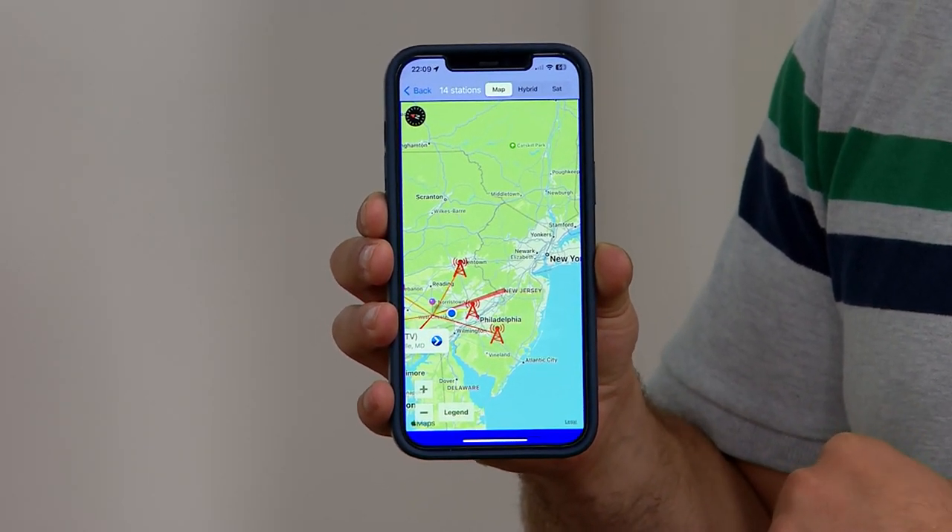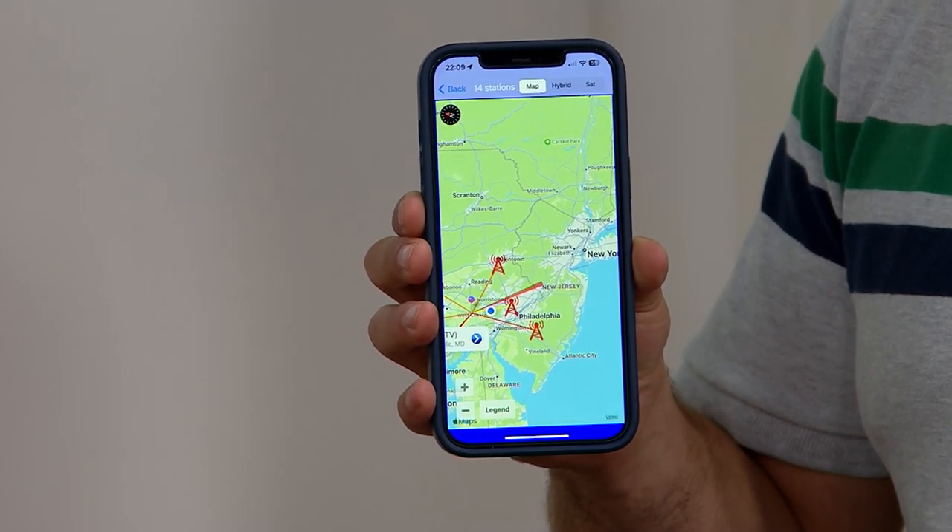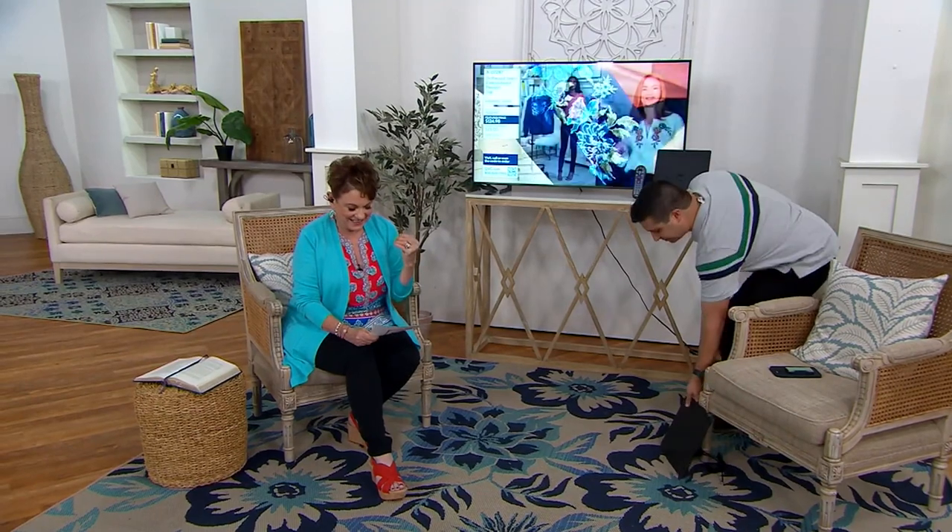If you have the guest room, if you have the gym, maybe even this time of year a television outside — you want everybody over to watch a baseball game but you don't want to run a giant cable out there. You simply hook up this antenna for $49.98. Talk about a Christmas in July moment. When I want to check local news or the weather, or watch a show I love while being a little more frugal, if I have more than one TV, this is the way to go.